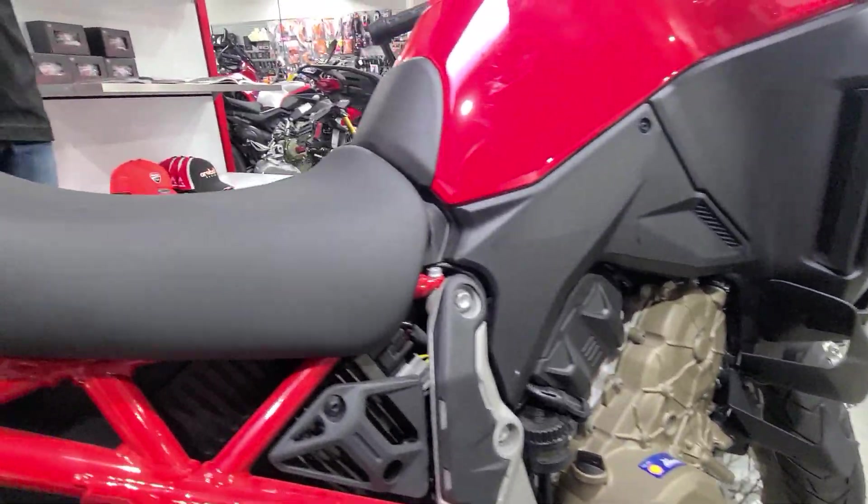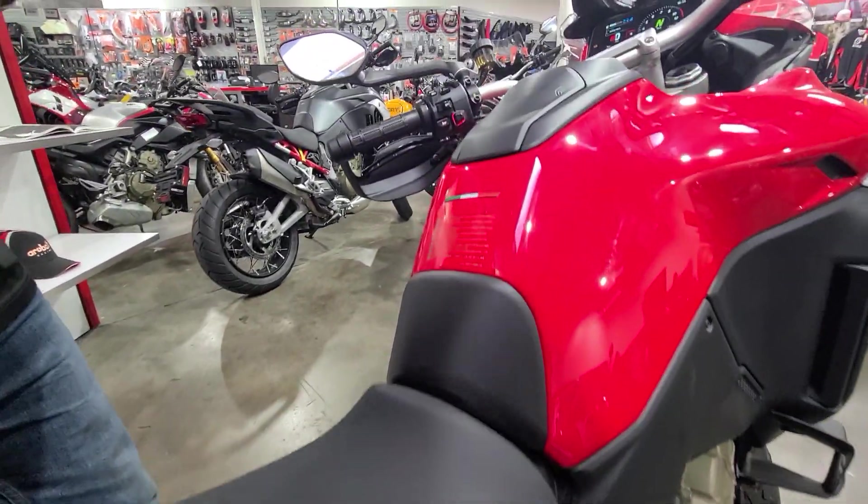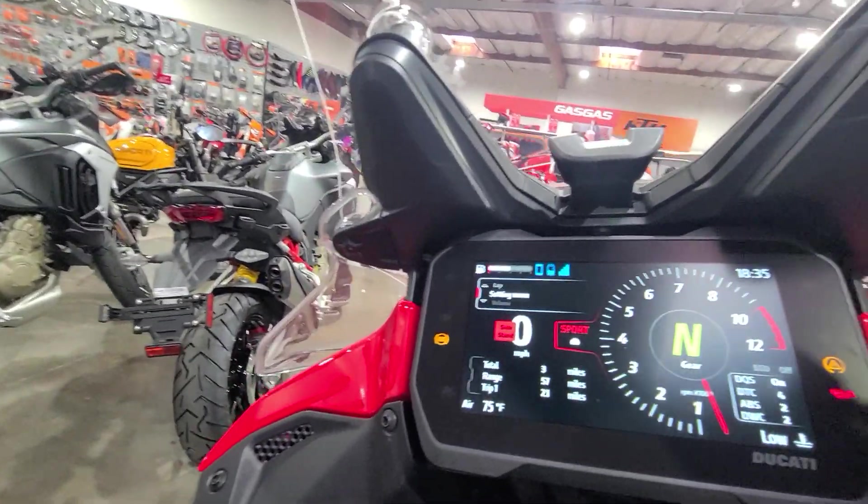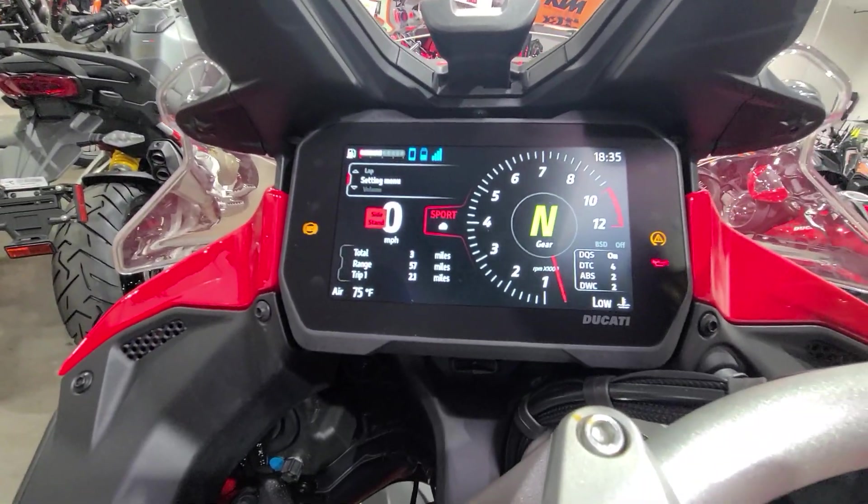They also include center stand, side bags, heated grips, heated seats, adaptive cruise, and a whole host of other features. Taking a look up at the dash, you can see this big beautiful TFT display here.